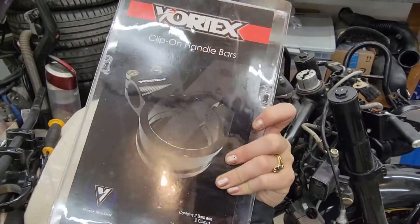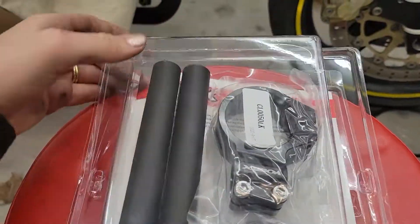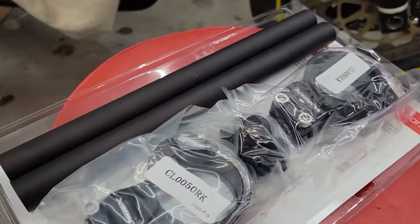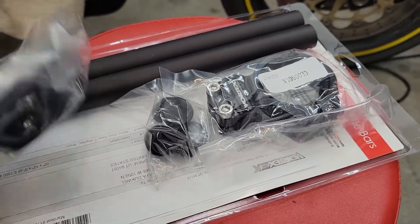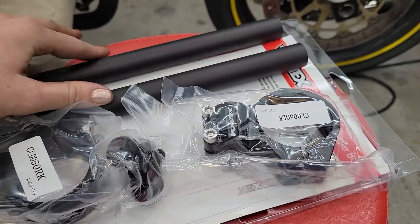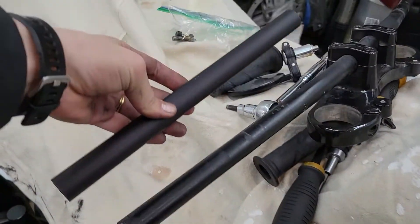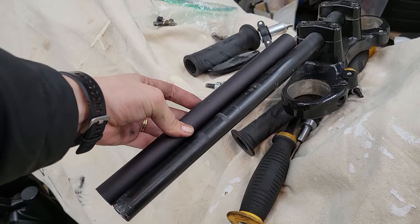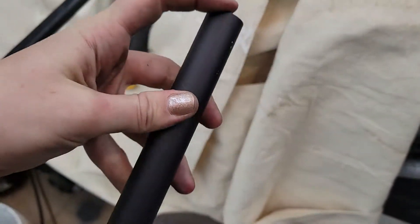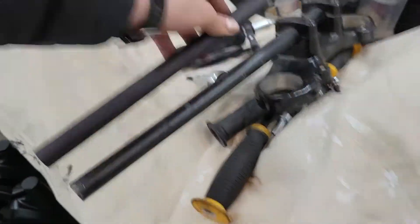Here are my Vortex Clip-On handlebars. I'm curious how these compare in length to the bars I had. Nice. I think I'll have room for everything. I need to also account for the room that this clamp will take. Sweet.